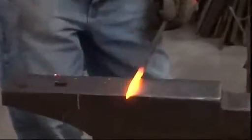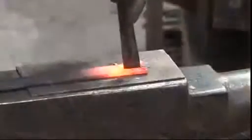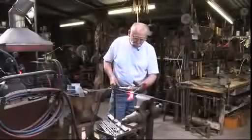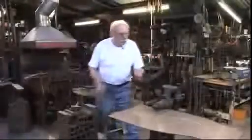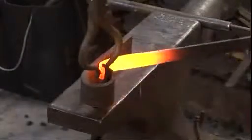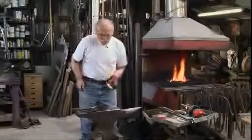Blacksmithing today is a thriving, creative, and international contemporary craft offering individuality and freedom of expression. It's a challenging physical activity with the opportunity to work on a small or large scale. Drawing on his wide-ranging experience, Peter explains the techniques needed to form the building blocks from which craft skills can develop and individual designs can be created.